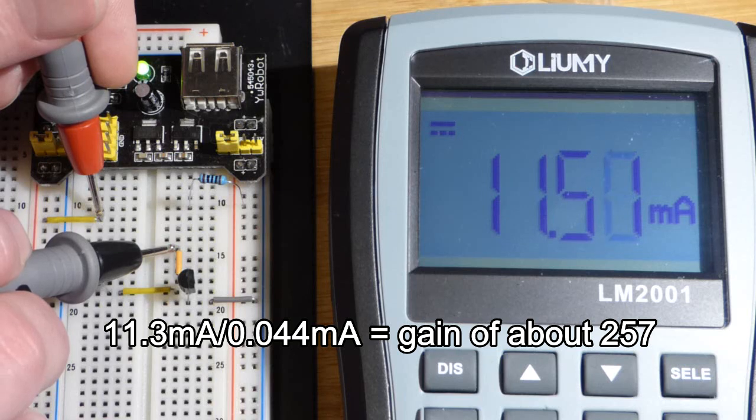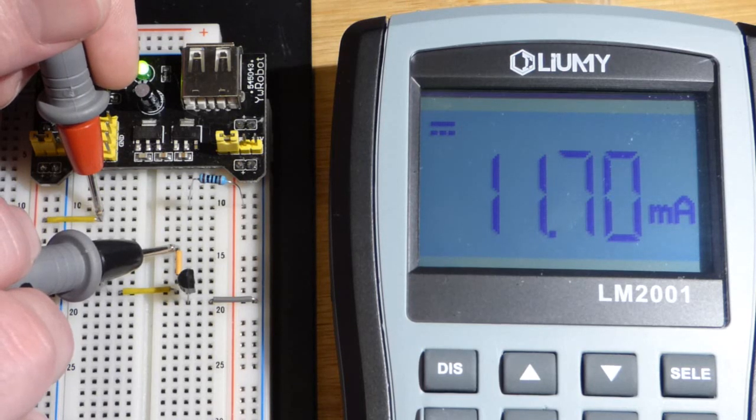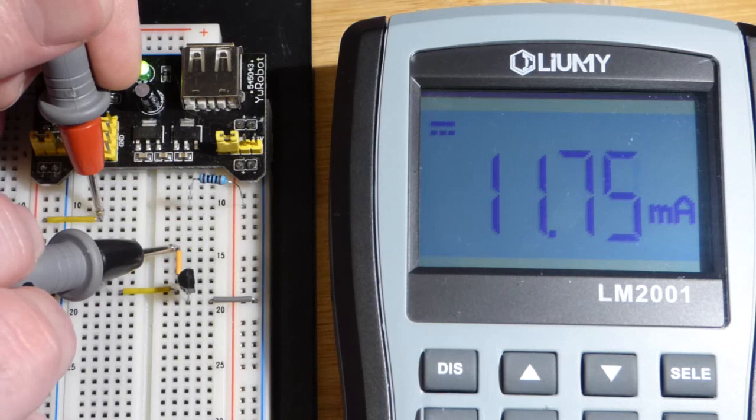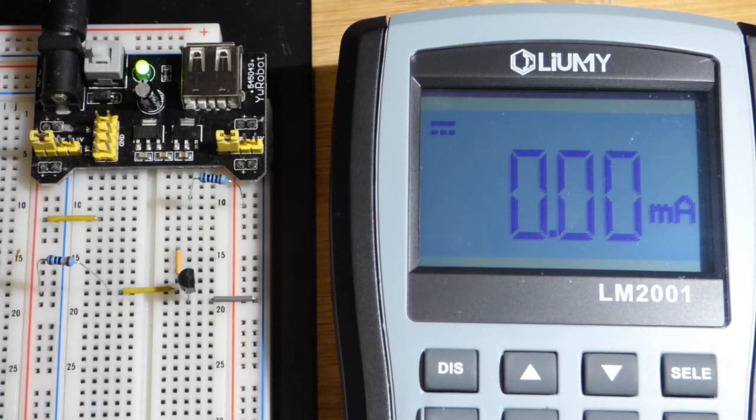You'll notice that as the component heats up, it's letting more current through it. This is why you don't see circuits like this — the transistor is not very reliable this way. Temperature changes and other changes cause it to conduct more, which is dangerous if you're near the maximum range, because it's going to start conducting more and give you more current than you expect.